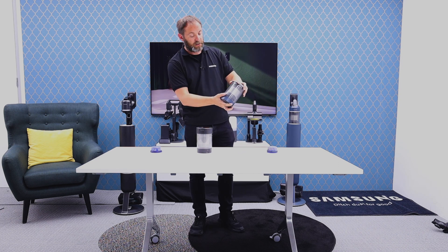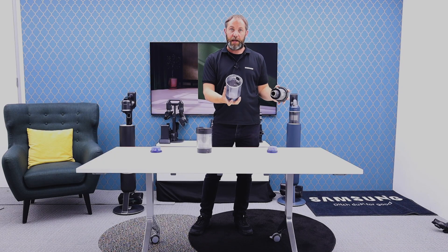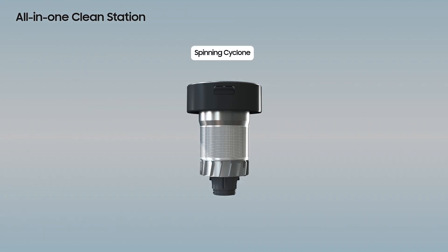When we take the bin apart we have our filter inside and our bin. With our new Bespoke Jet AI we have the same, but our filter in here will actually spin.